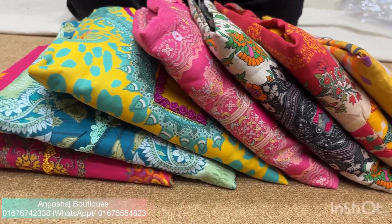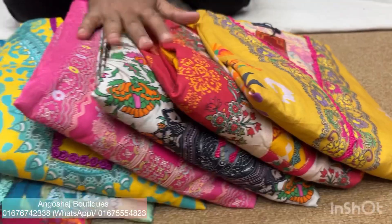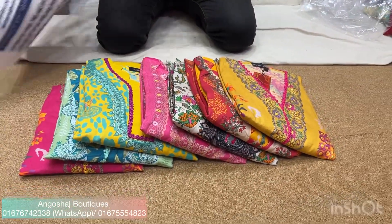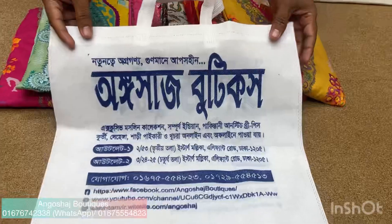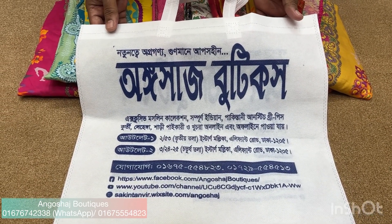As-salamu alaykum. Today I'm sharing a tip video about Botox. We have a ready-to-wear collection that is very beautiful and good quality. These are very nicely finished and cozy.